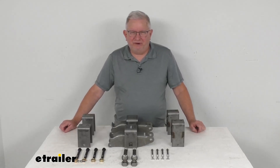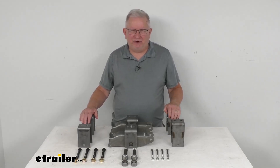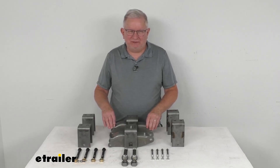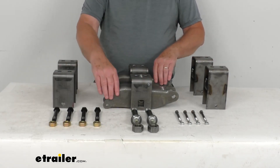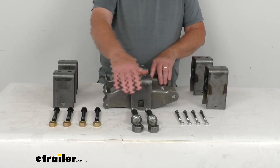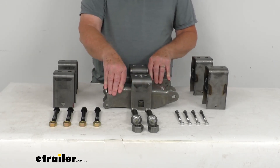Hello everybody, this is Jeff at eTrailer.com. Today we're going to take a look at the Dexter Tandem Axle Trailer Hanger and Equalizer Kit for 2-inch wide slipper springs. This kit will include six hangers, two 10 and 1/8 inch long equalizers, and all the necessary bolts and nuts needed for suspending four slipper leaf springs from your trailer frame.